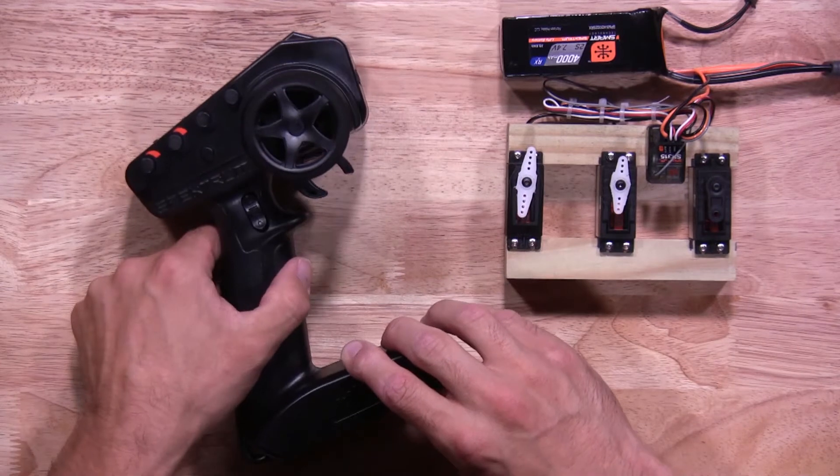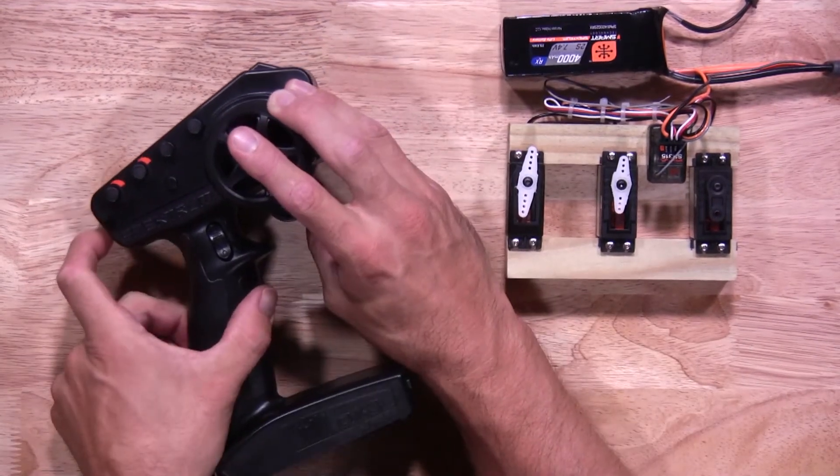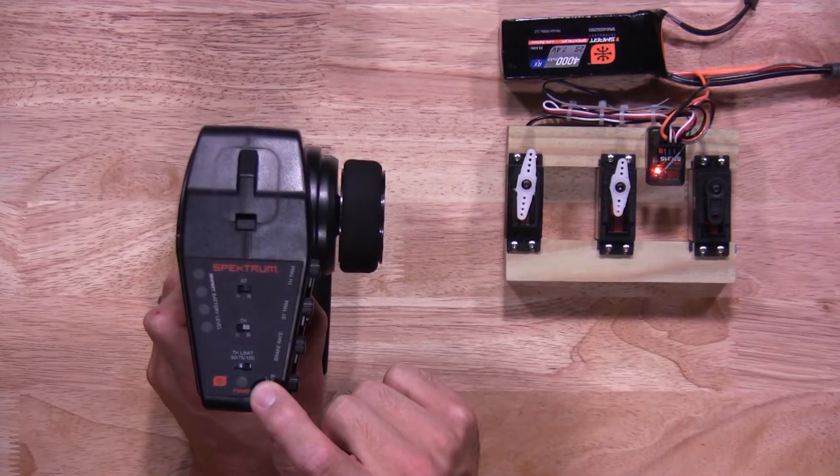To get into endpoint adjustment, you hold full right, full brake, and power on the transmitter. While doing so, a blue light will flash to let you know you're in endpoint adjustment.